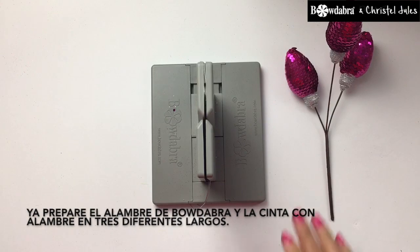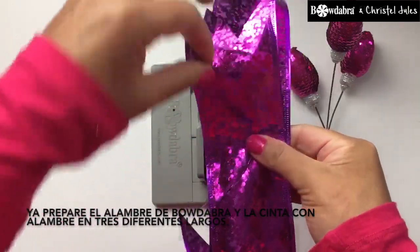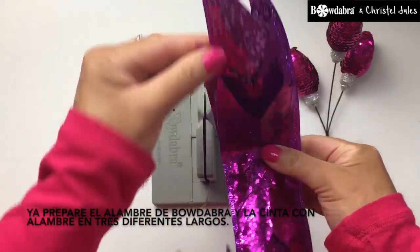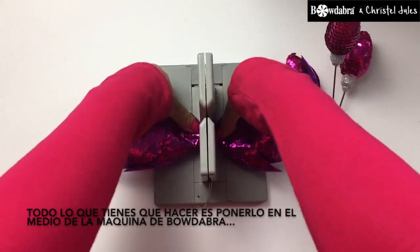I've already gone ahead and pre-cut my Bowdabra wire and my wired ribbon into three different sized strips. All you need to do is place it into the middle of the Bowdabra.